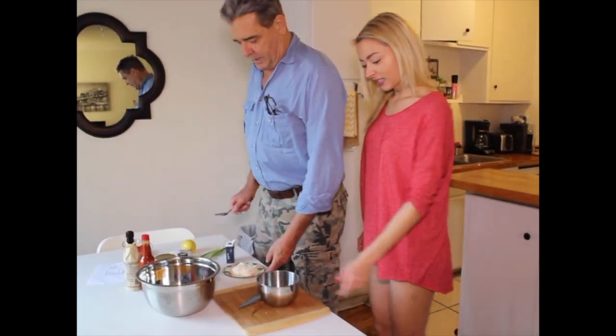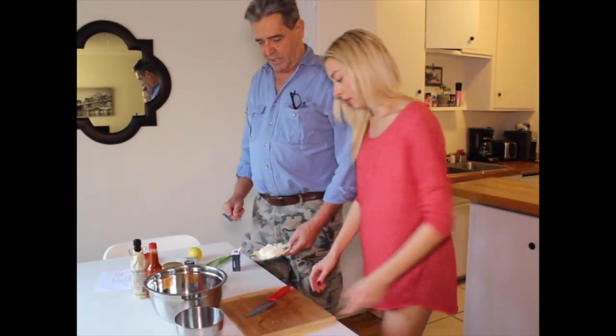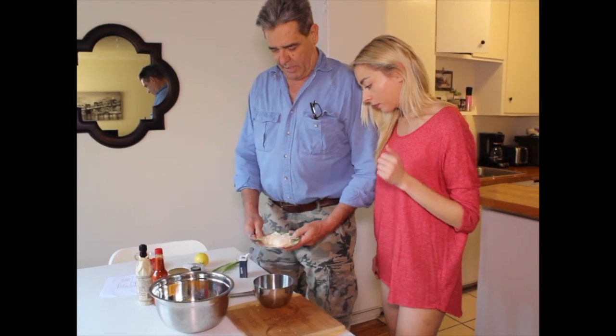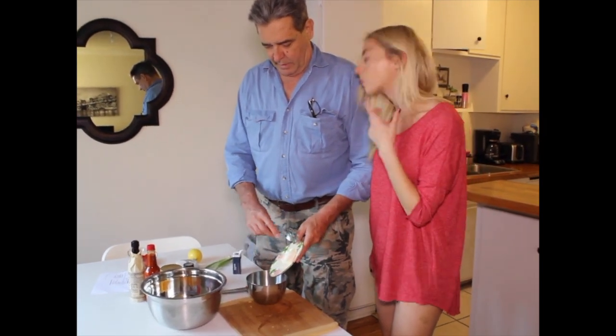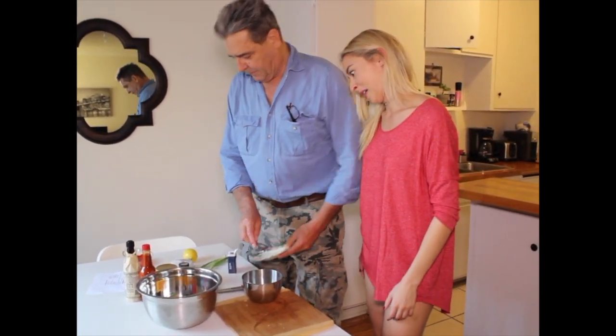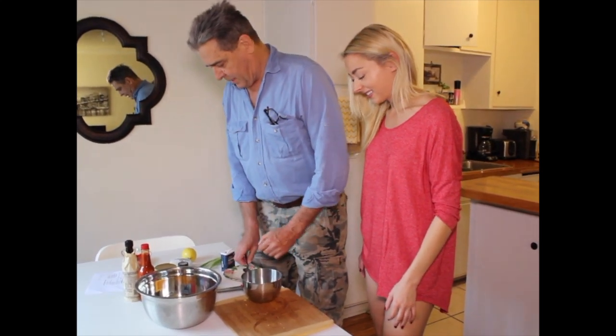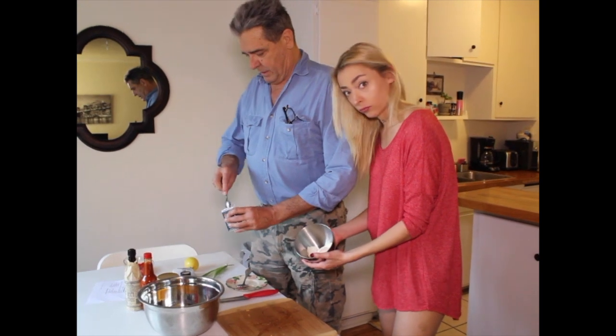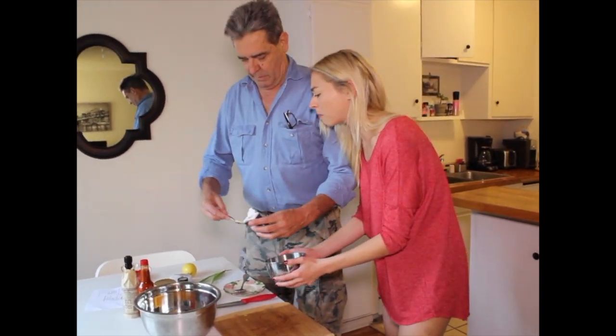Now we're going to get the ingredients that we add to the cheese. We're going to take the cream cheese that's been out about half an hour so it's at room temperature, and we're going to add that. And we're going to add a teaspoon of ground mustard.